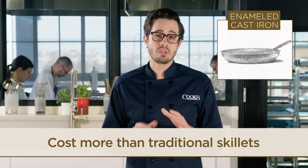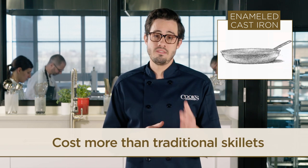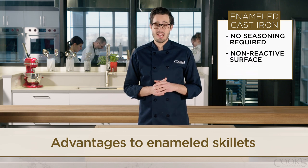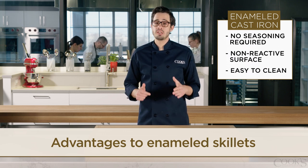They cost more than traditional cast iron skillets, but they have certain advantages. They never have to be seasoned, their coating prevents rust and does not interact with acid, and they can be cleaned much like other pots and pans.